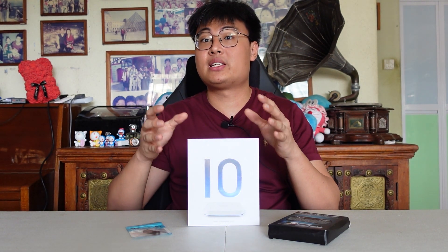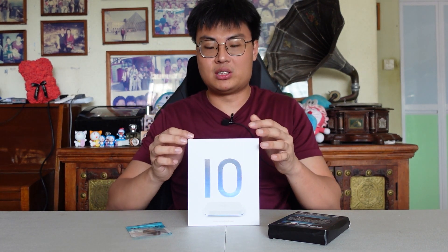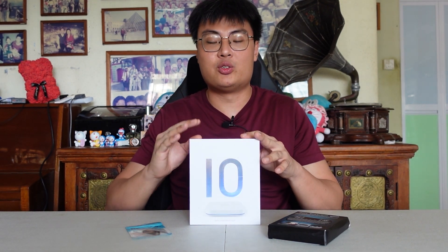Welcome back to J-Force Gaming. Today we have a really interesting TV box from Unblock Tech — this is the U-Box 10. If you're familiar with Unblock TV boxes, you know that TV boxes can turn your normal TV into a smart TV, where you can watch various channels, different types of movies and shows. This is one of the amazing TV boxes I'm going to review today.